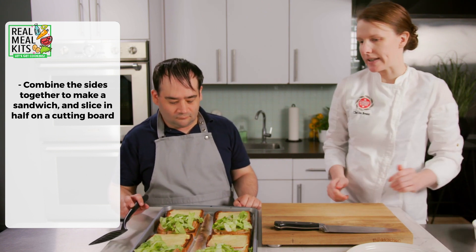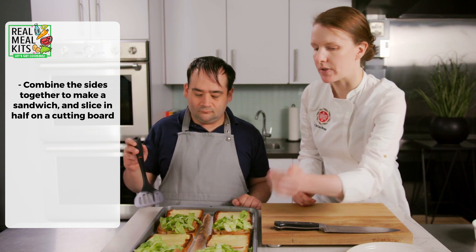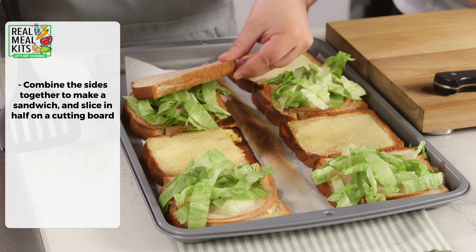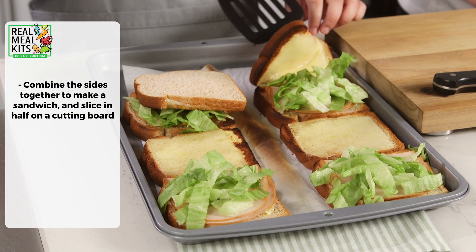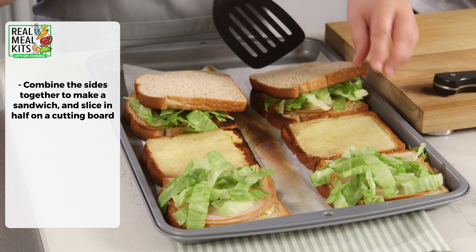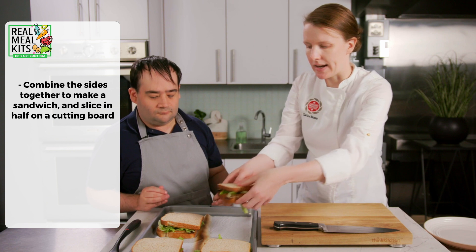Now we're going to take each half — the piece with the cheese on it — and put it on top of the turkey and the lettuce, just like that. Next we'll take each sandwich and cut it in half.